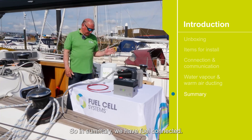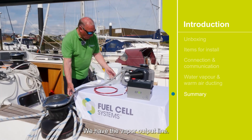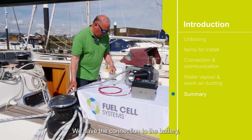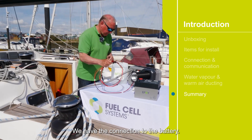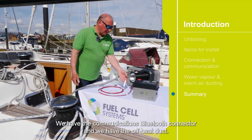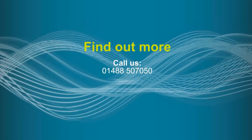So in summary: we have fuel connected, we have the vapor output line — this is simply water vapor which is harmless — we have the connections to the battery, we have the communications Bluetooth connector, and we have the off-heat duct. And that's it. Thank you so much.